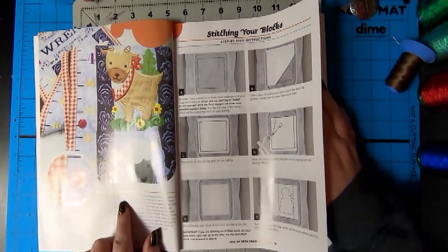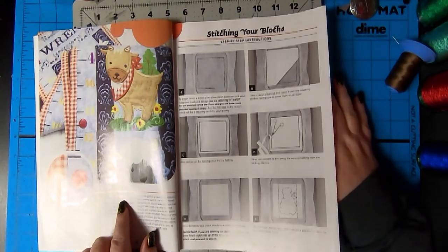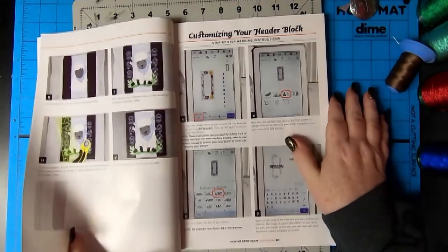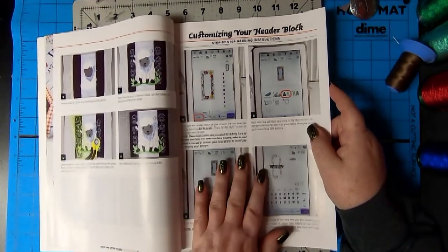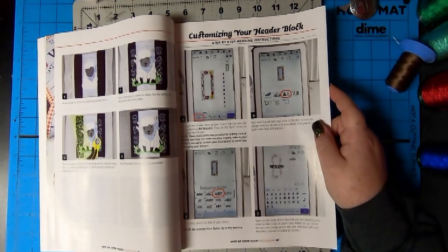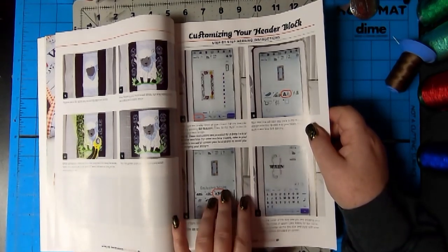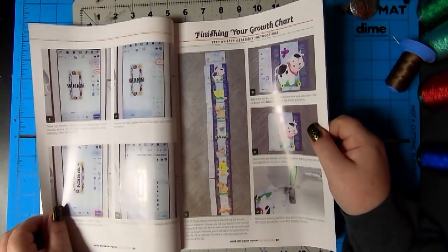Sew as they grow. You can just add blocks to it as the kids grow. That's kind of cool. Stitching your blocks step by step. That's so pretty. And it's really cool. You bring it in and then it shows you - looks like a McDreamy, but it's hard to tell. It shows you how to add the lettering and size it. I like that. Perfect.